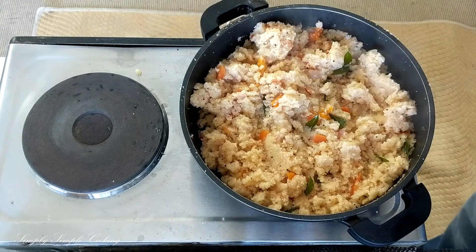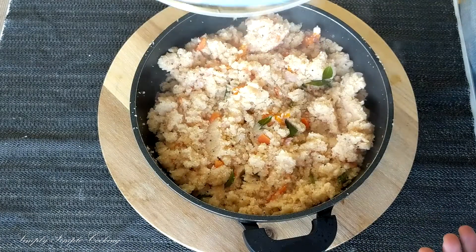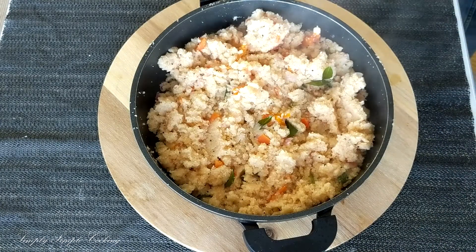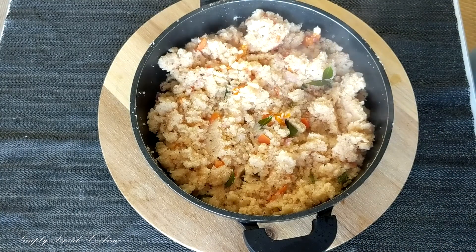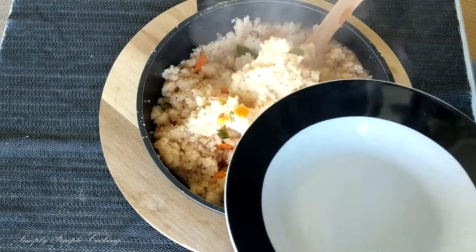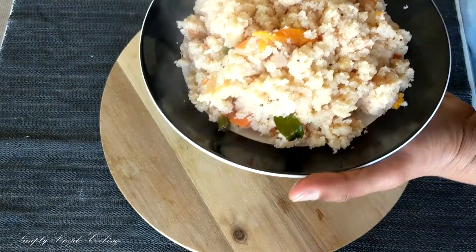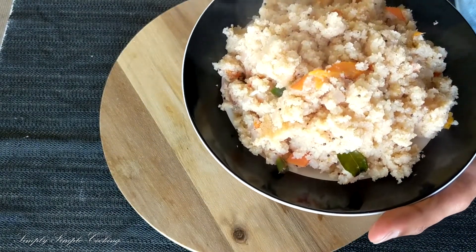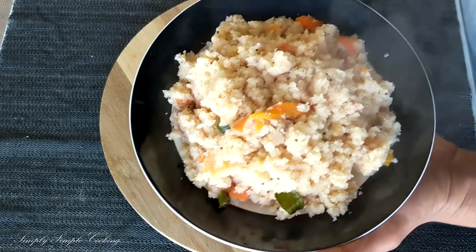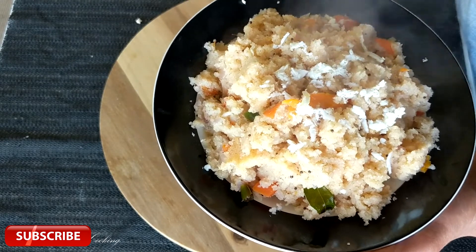After a couple of minutes our ukma seems to be done. Taking it off the gas. Look at the color and the wonderful aroma it is giving out! Now it's time to serve. Garnish it with some freshly grated coconut on top and some coriander.